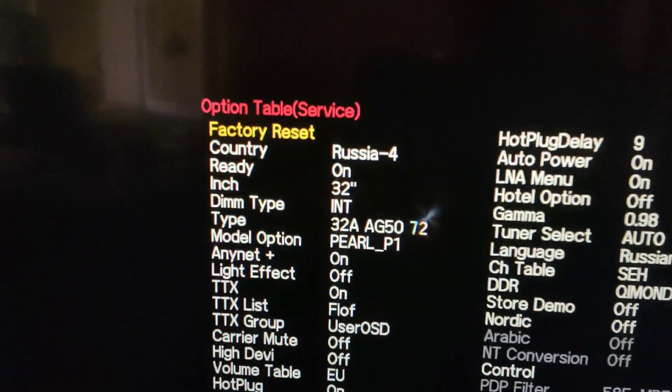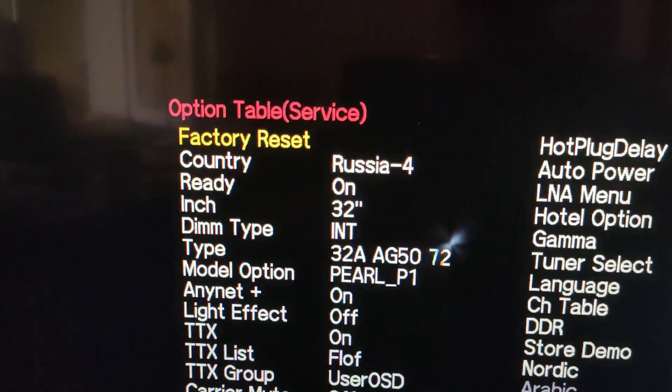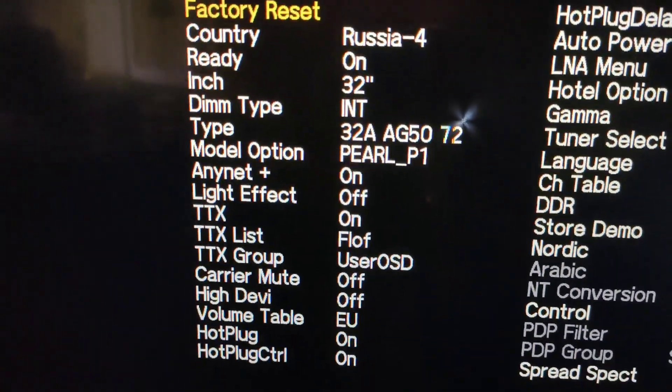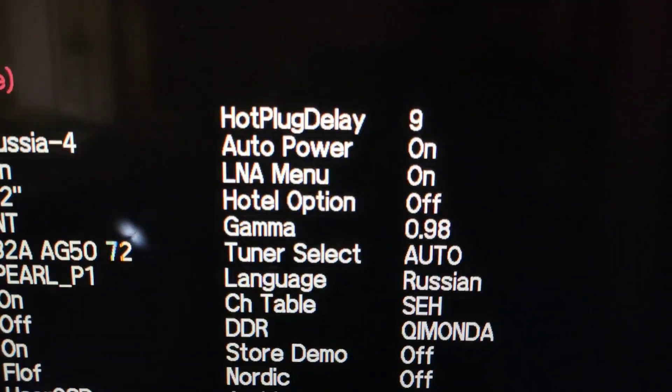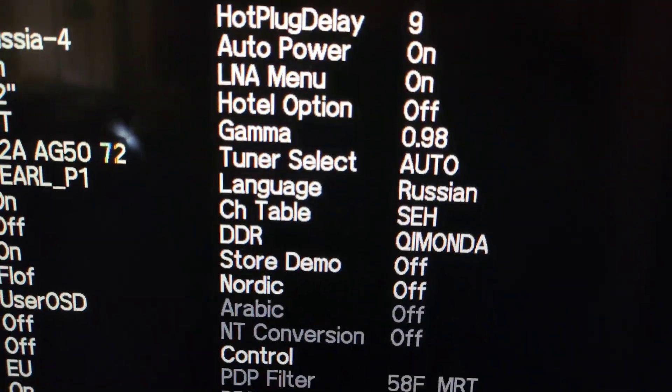To exit the menu you entered, press the Return button on the TV remote control. To completely exit the engineering menu, press the Power button on the remote control.